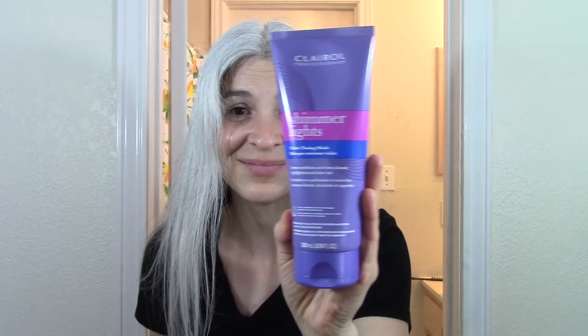My hair isn't yellow, I don't have any yellowing, but I want to see if this will enhance my silver hair and maybe make it brighter. I wonder if it's going to do anything to the dark areas underneath. I have this dark area which I really love — all the white on top with dark underneath. I'm hoping it won't change it too much, but my main concern is whether it will stain my hair.